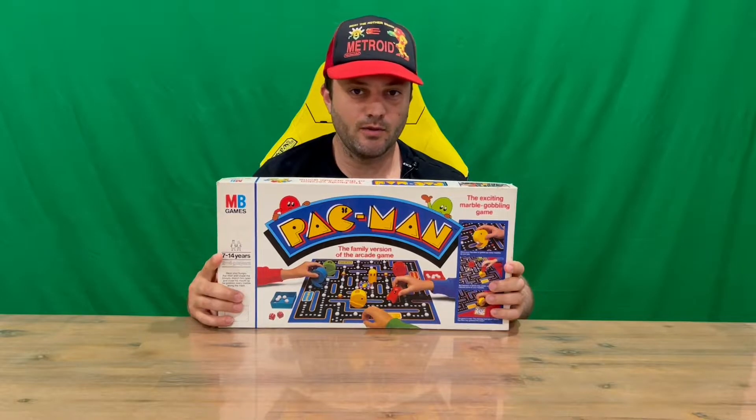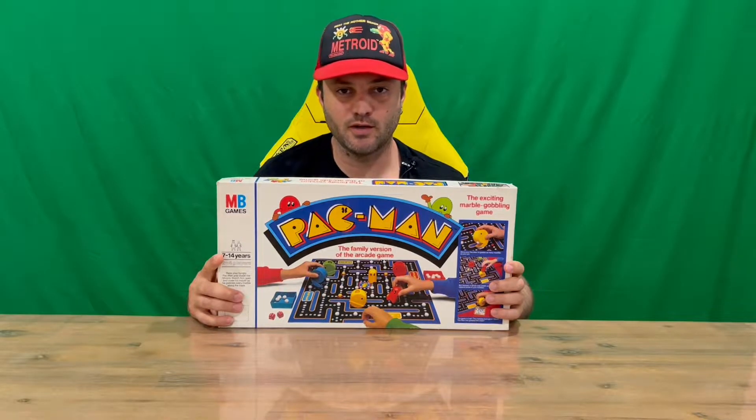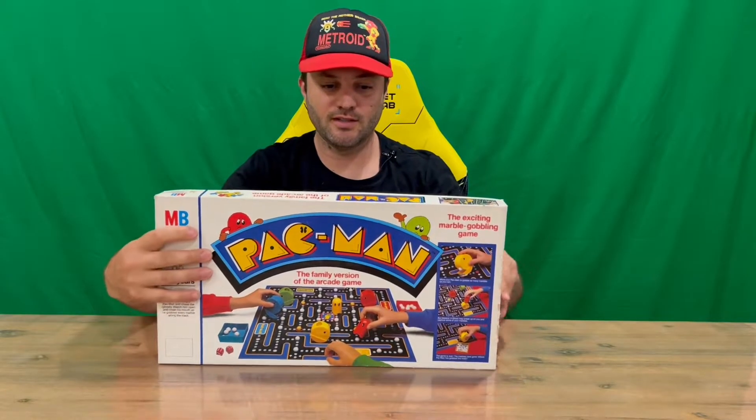Hi guys, welcome back to the channel. Today I'm going to be unboxing the Pac-Man board game. We'll show you the packaging and then pull it all out for a closer look. Do let us know in the comments what you think, and if you haven't already, subscribe to the channel.